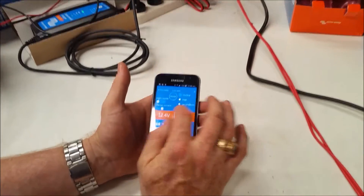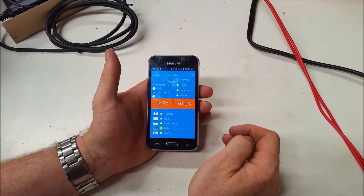We'll flip it back onto night mode off and charge current back to 30 amps.